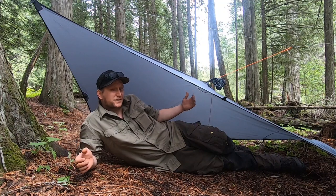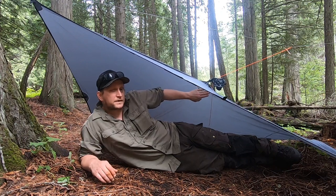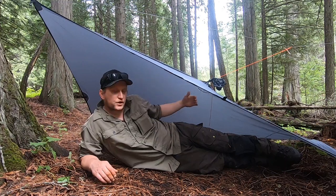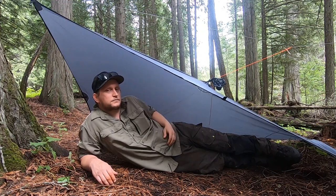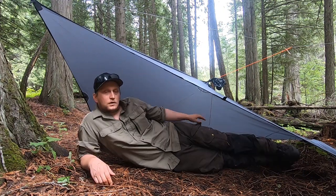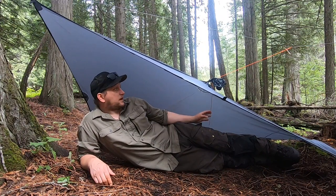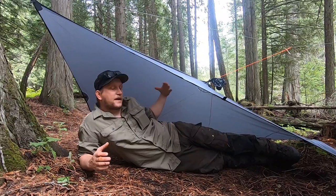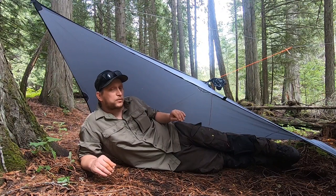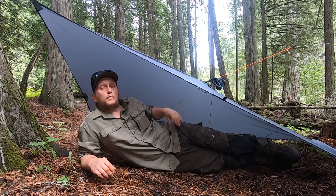My favorite tarp pitch is going to be my favorite poncho pitch as well — the plow point. To do this pitch, I've tied off the hood up to the ridge line to bring it up a little and provide just that extra bit of space. As a rectangular shelter, one wall provides a lot more coverage than the other. You want to make sure that is at your back, and where you have staked it out is into the prevailing wind. This is a very suitable shelter — I've got enough room in here for my pack; I could even bring the dog in here no problem at all. This provides a great shelter and will probably be the go-to.